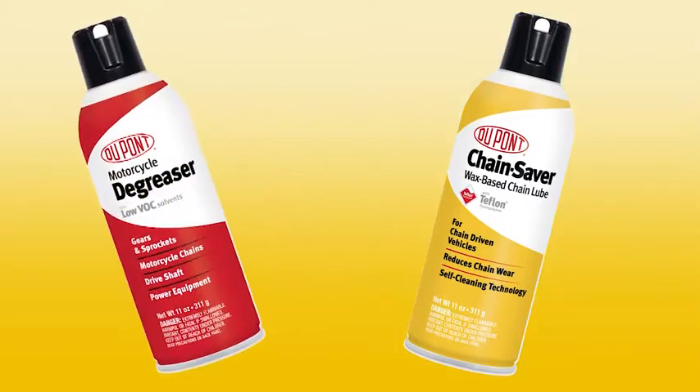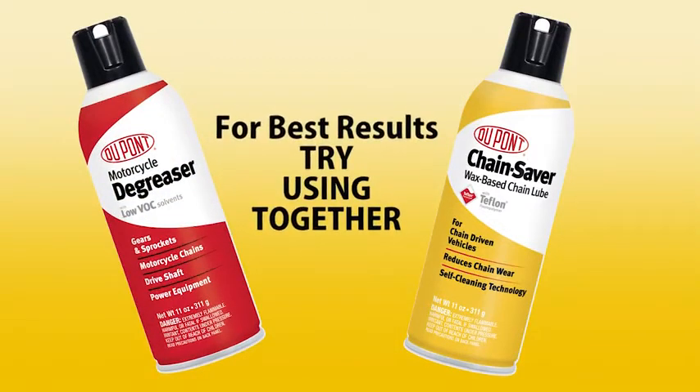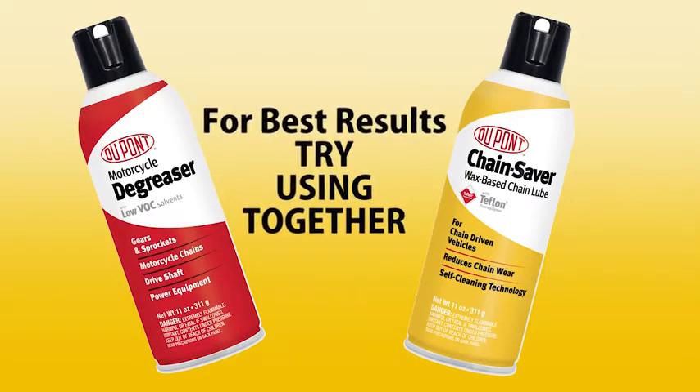For best results and O-ring compatibility, combine with DuPont Motorcycle degreaser for chain and sprockets.